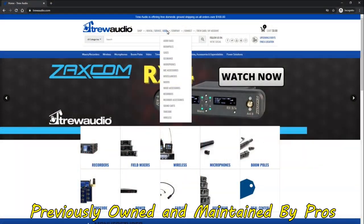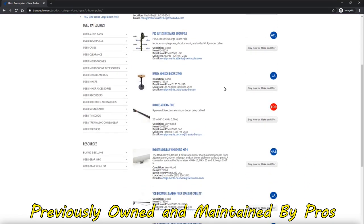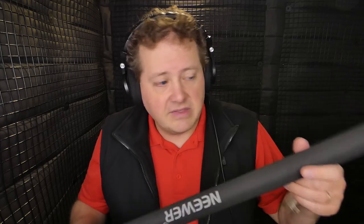Thank you for watching this episode of Sound Speeds and watching me get frustrated with this $60 boom pole. I hope it gives you some insight. If you are on a budget, I understand — sometimes consignment sections of professional websites are a great option. For example, True Audio has a great consignment area at trueaudio.com — I'll put a link in the description. Click on 'used,' go to boom poles, and they'll usually have great deals. This here is not worth the $60 in my opinion. There's nothing I can do to make it quiet short of cutting the cable out of it and externally wrapping it with a good cable.